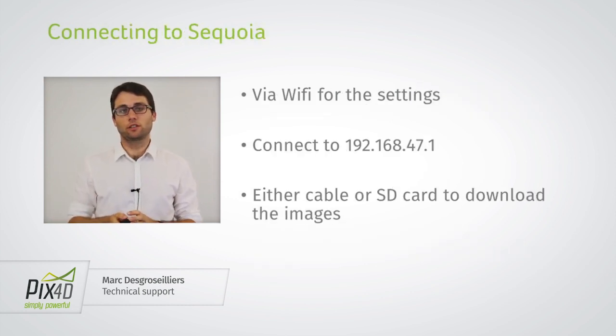Once you've set this up, you'll want to connect to Sequoia to change the settings. You can do this by connecting via Wi-Fi. After the flight, when you want to download the images, you can connect via Wi-Fi or with a cable, or you can simply take out the SD card if the images were recorded there. Let's see on the computer the exact steps to connect to Sequoia via Wi-Fi and change the settings.